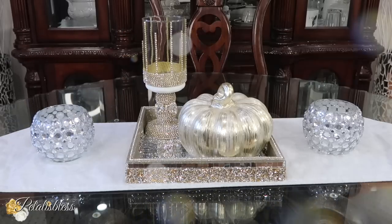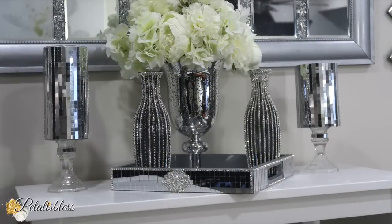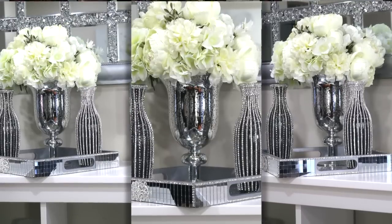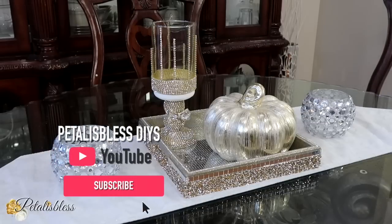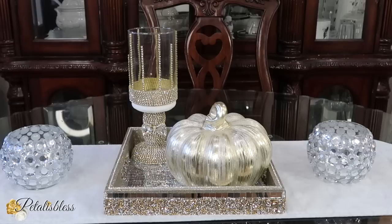Leave me a comment below and tell me which one is your favorite — the gold or the silver! And if you're new, please hit that subscribe button to become part of our glamster team, and don't forget to hit the bell to be notified every time I upload another DIY. Thank you so much for clicking on today's video, and remember as always — stay blessed from Petal Is Blessed. I'll catch you on the next one, bye-bye everyone!